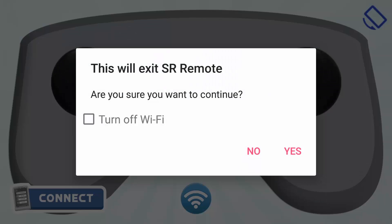Press back. You will get a dialog asking you this will exit SR Remote — are you sure you want to continue? You have to click yes to exit the application. If you want to turn off the Wi-Fi, just check this box, else leave it unchecked and click on yes, and this will exit the SR Remote.